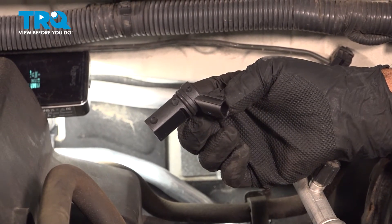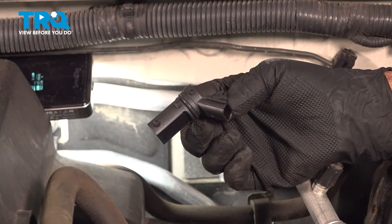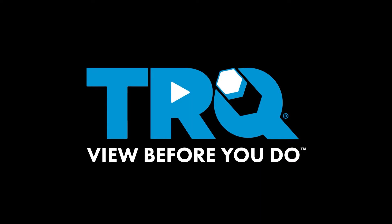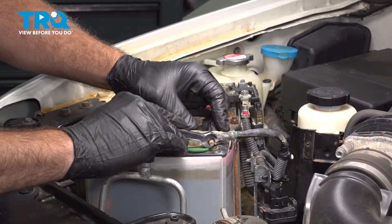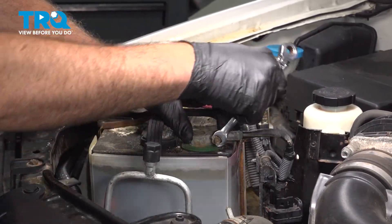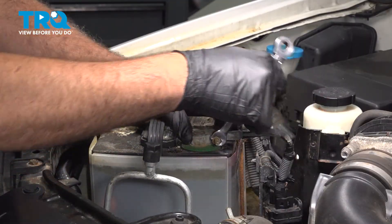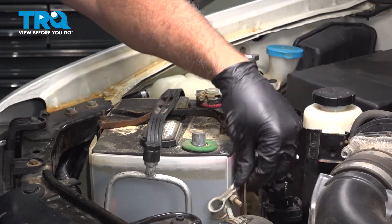In this video, we're going to show you how to install the cam position sensor on your Nissan Frontier, located on the driver's side rear of the engine. With the hood open, we're going to use a 10mm wrench to loosen this nut and disconnect the ground terminal off of our battery. Go ahead and wiggle that off and just tuck that aside.